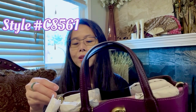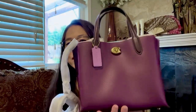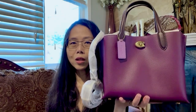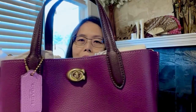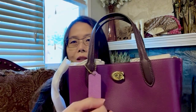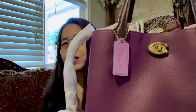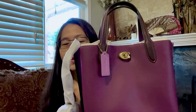The style number, if you're interested, is C8561 in the color of deep berry. It's a simple bag but it is a beautiful bag, and the size is actually a good size for me. On the front, as you can see, is the C-turn lock in brass color, and it has this hang tag — a simple, basic hang tag in light purple. It's not the same color as the bag, but the contrast is actually very nice.